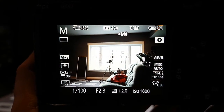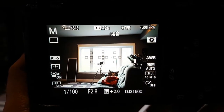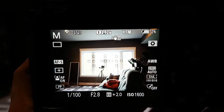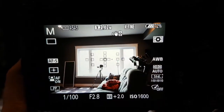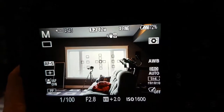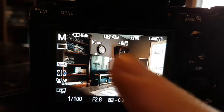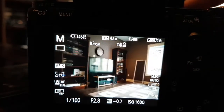With the LAEA4 adapter and Minolta 28 on the a7R III, you're limited to about 16 focus points grouped in the center, no touchscreen, so you'll be doing a lot of focusing and recomposing — old school. Don't expect 85% frame coverage. With the Sony 28 F2 mounted, you have full coverage, touchscreen availability, and fairly snappy autofocus.